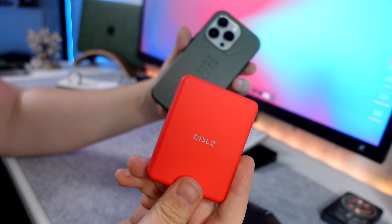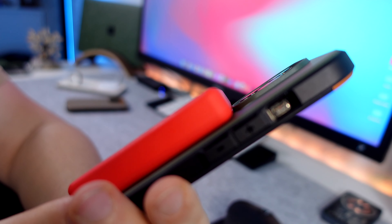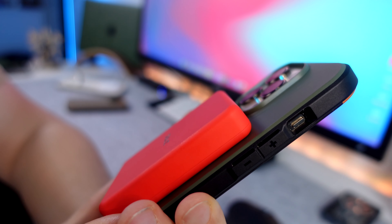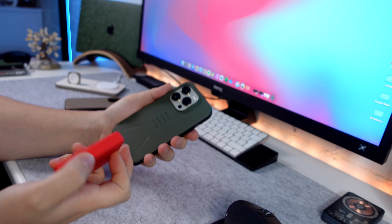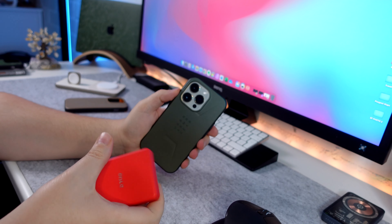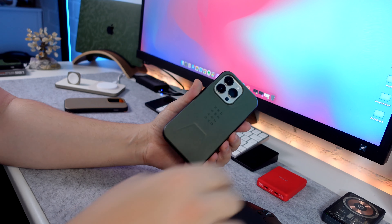We've got this MagSafe power bank by Oysel, which I've also reviewed on the channel. It magnetises on, but I just want to show you how close it gets to that camera bump — and that's exactly why a lot of manufacturers have been removing that bottom section, so accessories can get a proper fit with the magnets. It clamps on there nice, but if you do shake it quite hard, it will come off, which is probably to be expected. Definitely an improvement on the Monarch Pro — the Monarch Pro ones I think were just unusable to begin with.